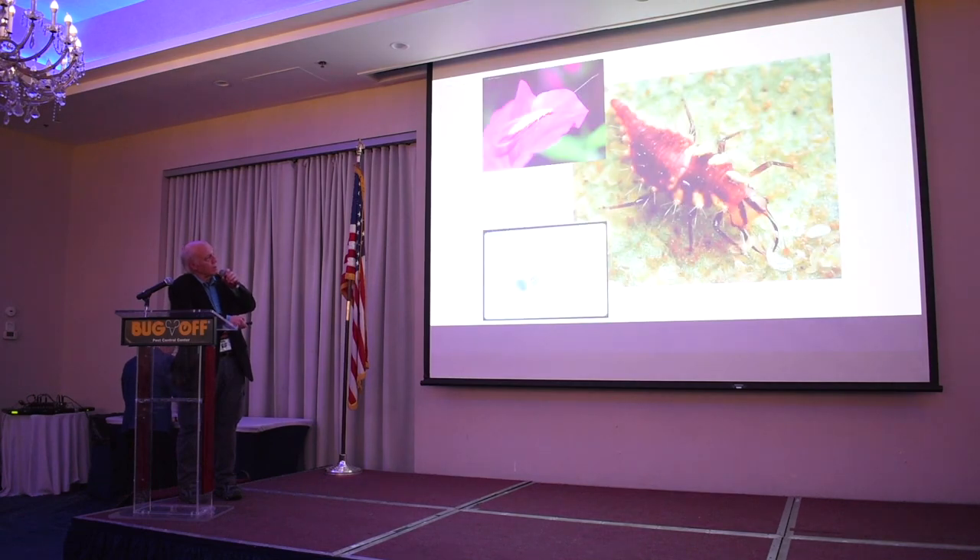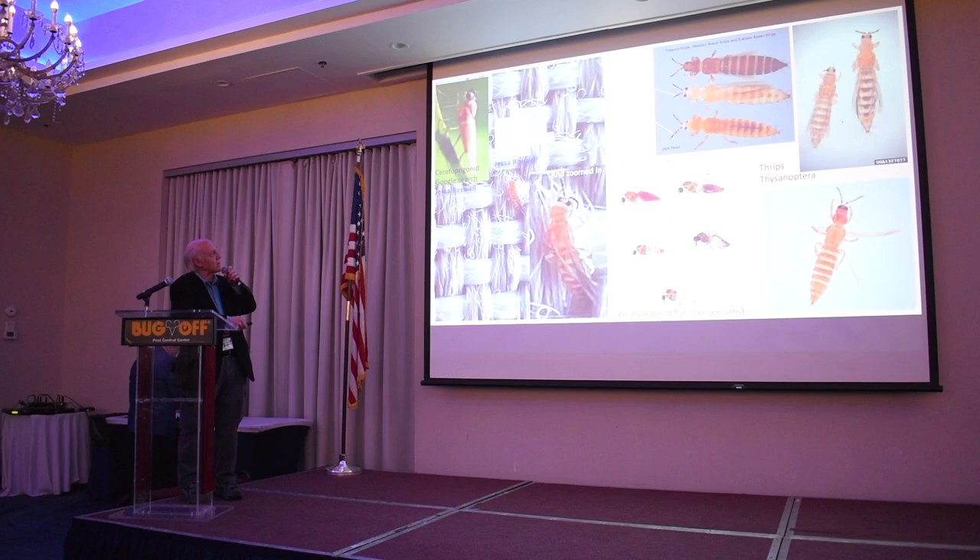This here is a lacewing larva, which is very helpful in the garden. But they do bite when they come indoors and they'll get on you for no reason — they don't want to taste you. So you can just put them outside.